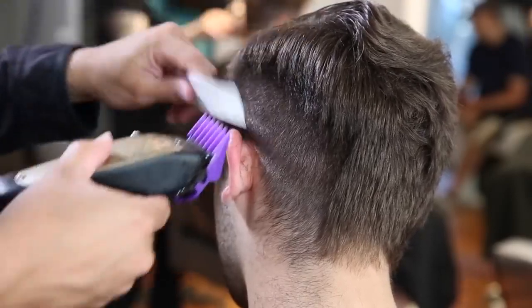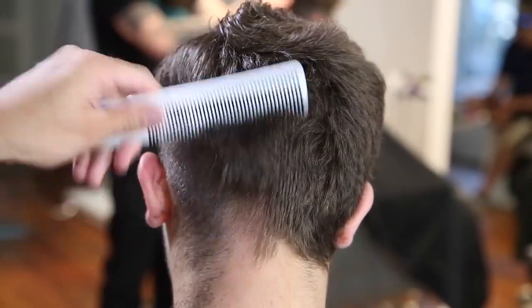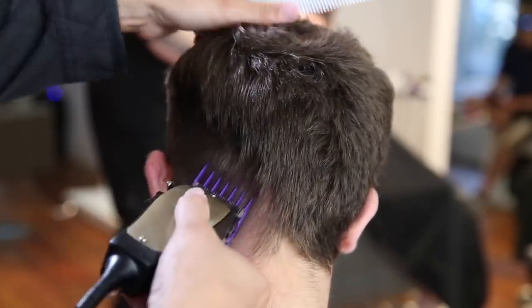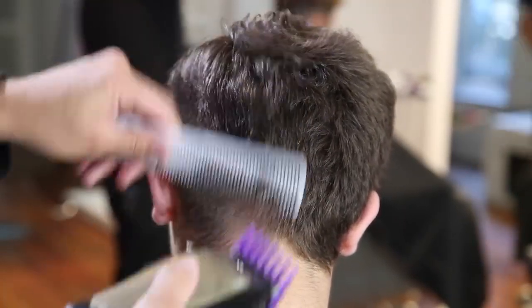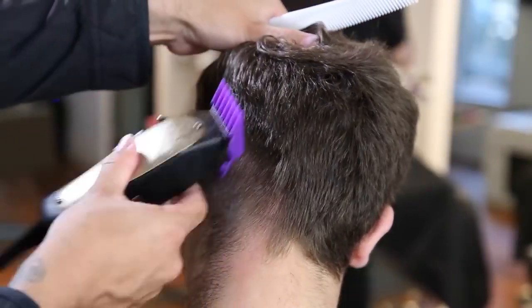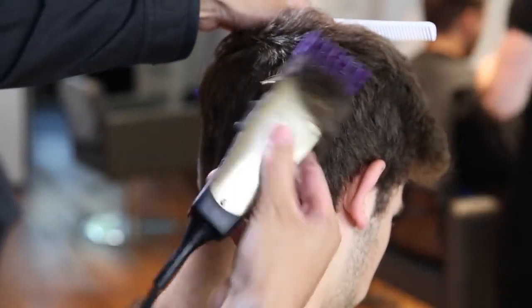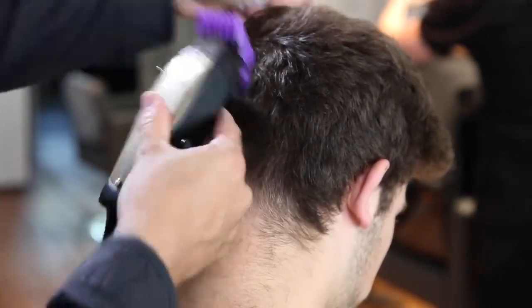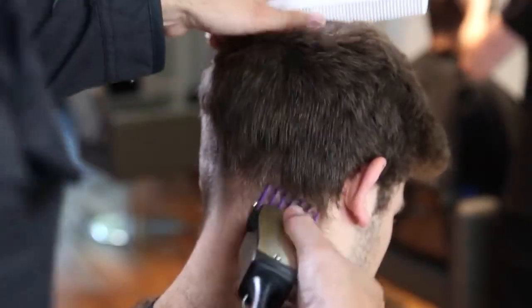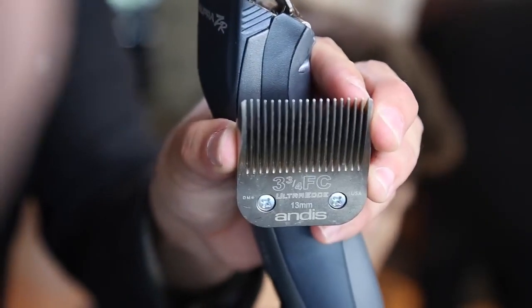We're going through and following the round of his head, working my way into the back. I like to have that diagonal back feel — I've talked about this in many videos. I really like following the head shape back down to the lower crown area into the occipital bone. That's usually the path I take, and then I decide after that if I want to take it a little higher. I do it the most efficient way for me.